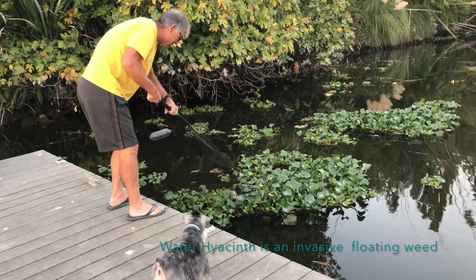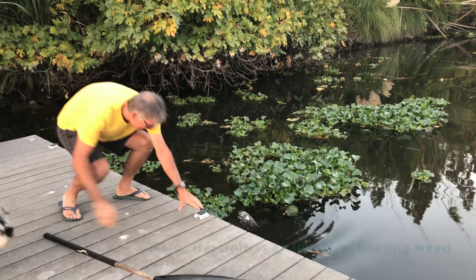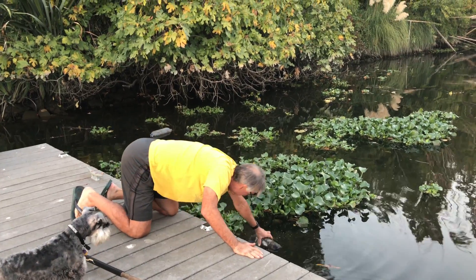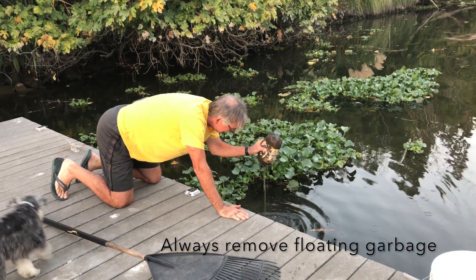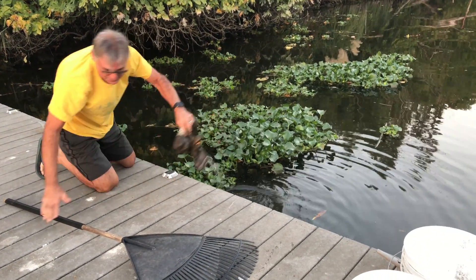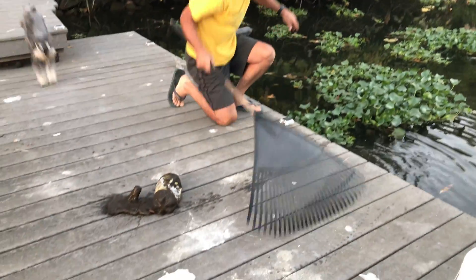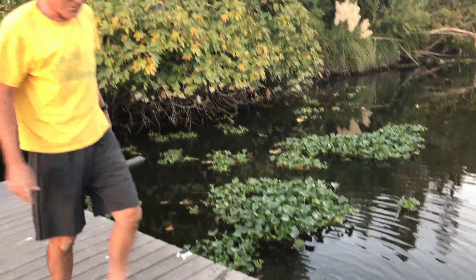We also have a few bottles — we can see a few bottles — these are what we want to get first. Let's get these guys out of here. Plastics are bad news. And here's a floating glove I found, so we'll get stuff like that out too.